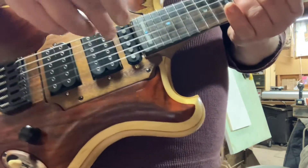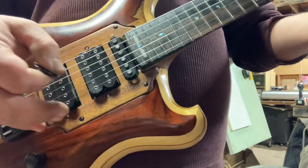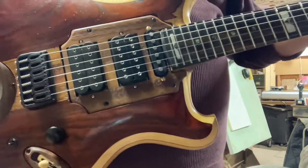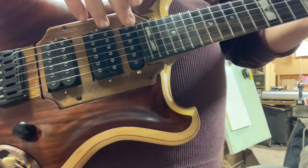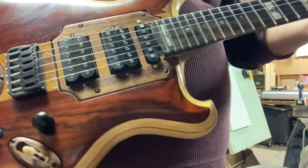You can even make that a triple humbucker and have a one, two, three. Which is something that lacks in most S-H-H configurations is the ability to get that neck humbucker. And I make sure that all the Miracle Guitars get that humbucker.